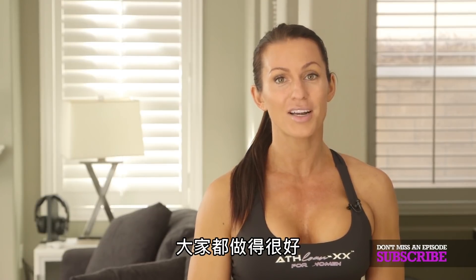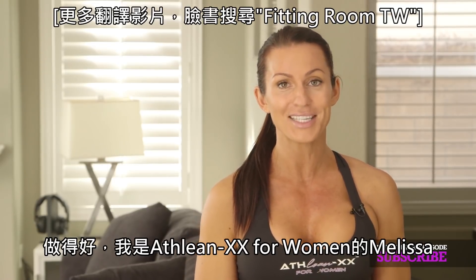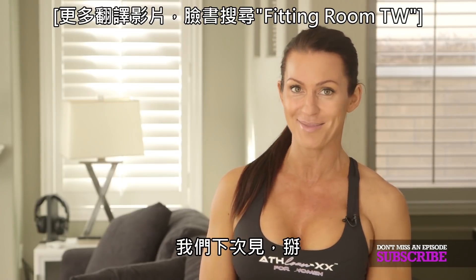Awesome job, you guys. You got in a great workout without disturbing your neighbors or waking your baby. Awesome job. I am Melissa for ATHLEANXX for Women, and I will see you guys next time. Bye.